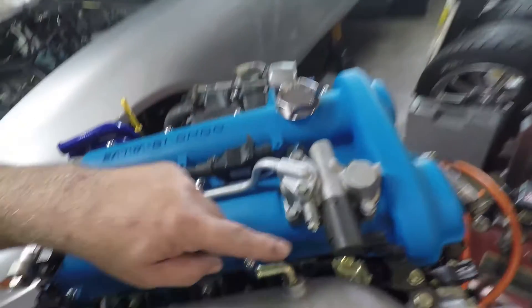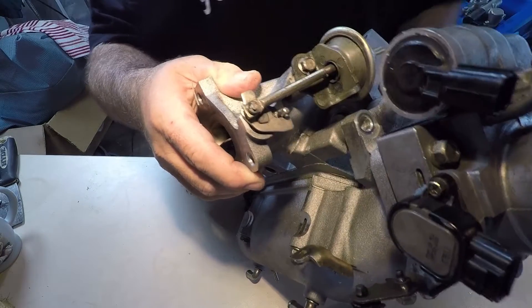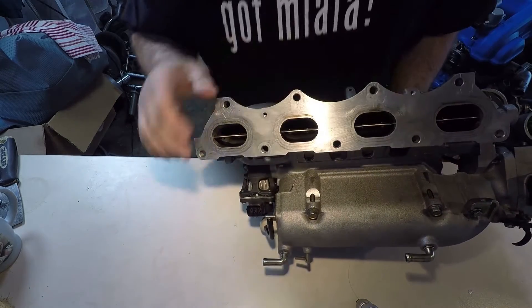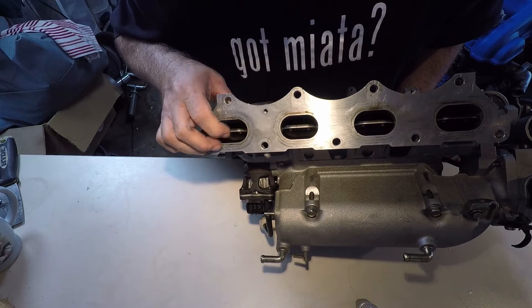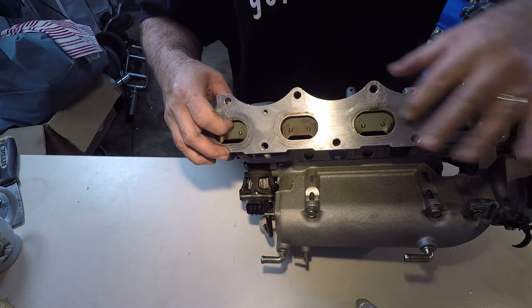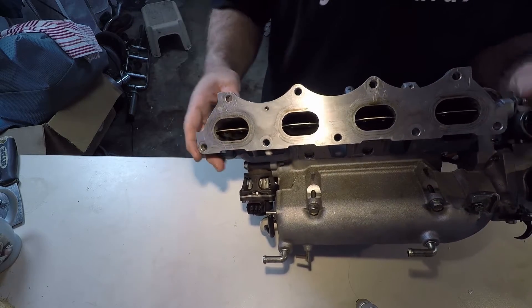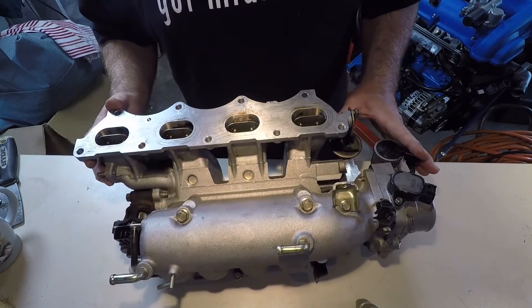Of course there's always one you forget — there's a 10 millimeter I have to pull out right there. And she's off. There are the butterflies — you can see them there. This is the rod that controls them. It looks like all I need to do is detach the screws here, the actual butterfly screws, screw those out, and pull this rod out. I've never done this before and I haven't read anything online on how to do it — I'm just figuring it out as I go. But it doesn't look like rocket science.